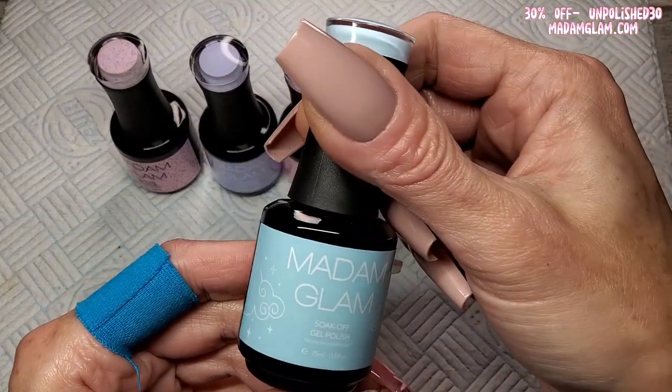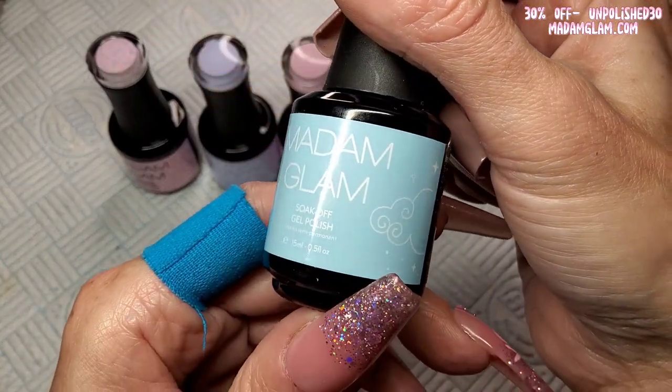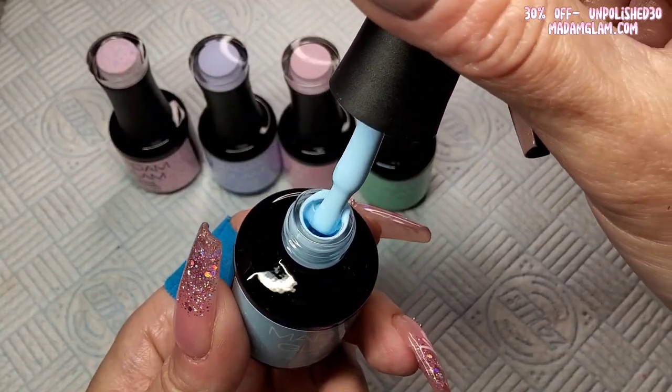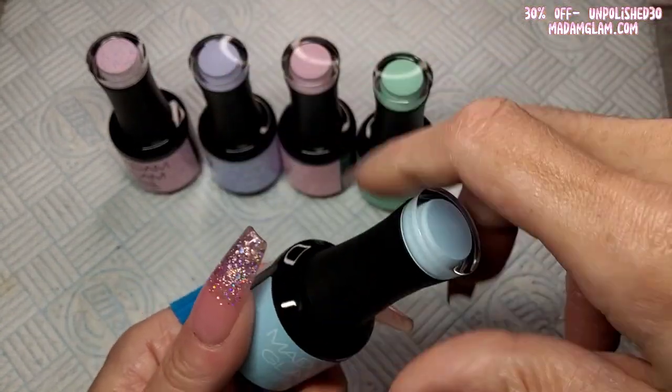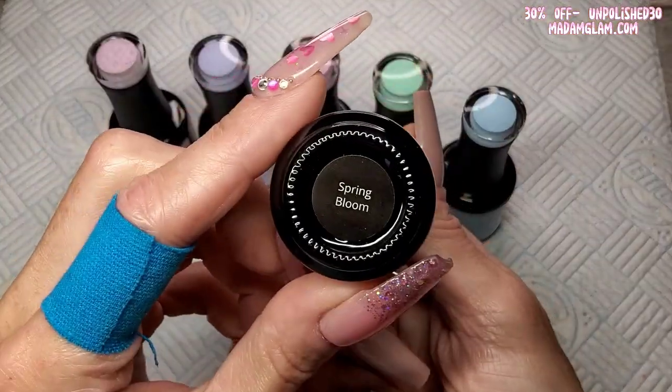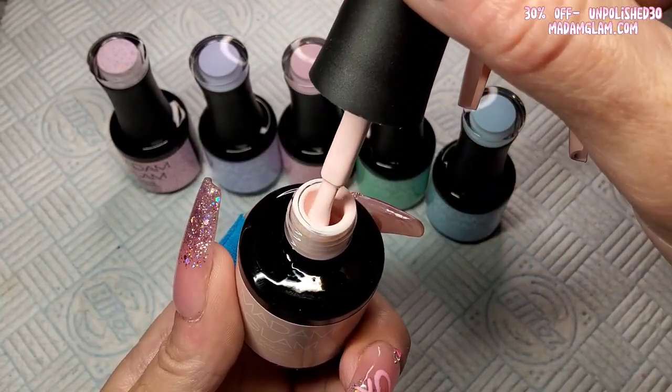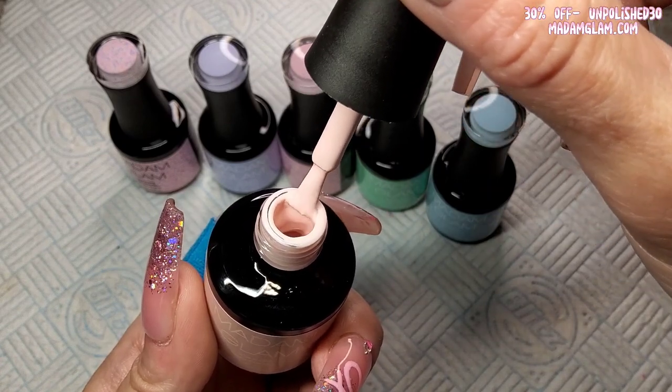This one is called Rebirth — a proper minty, pastel green. I like it! Then we have Baby Blue — this one's got clouds on it — Euphoria. That's a proper baby blue, proper pastels.